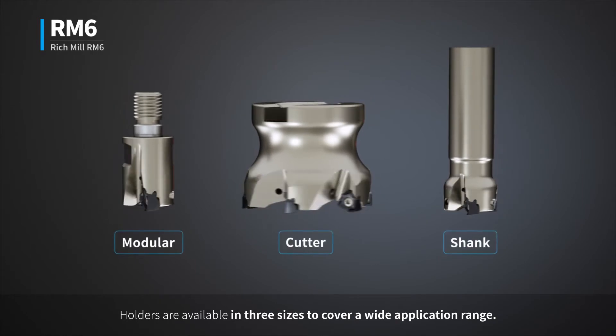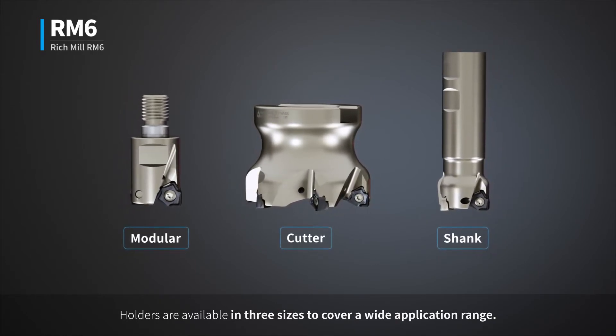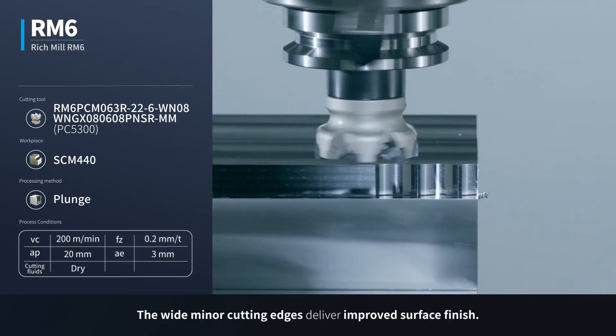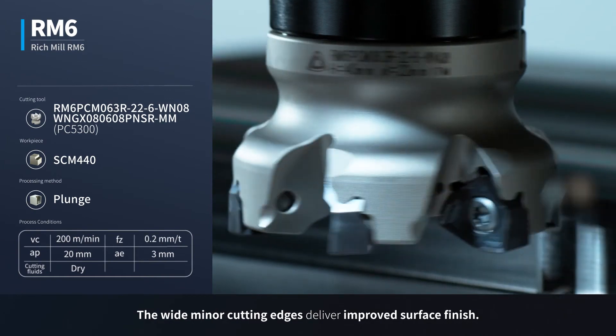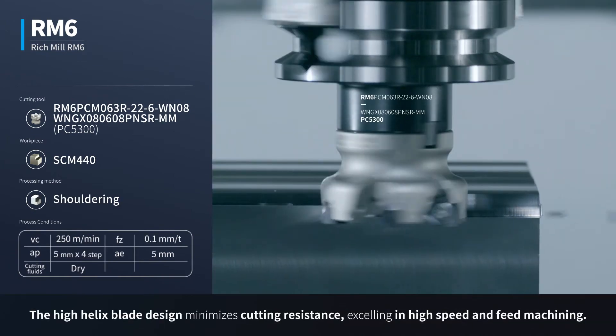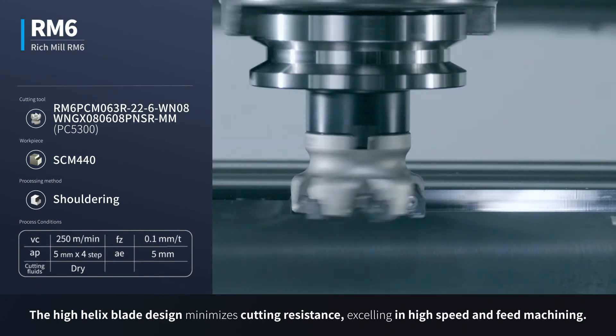Holders are available in three sizes to cover a wide application range. The wide minor cutting edges deliver improved surface finish. The high helix blade design minimizes cutting resistance, excelling in high speed and feed machining.